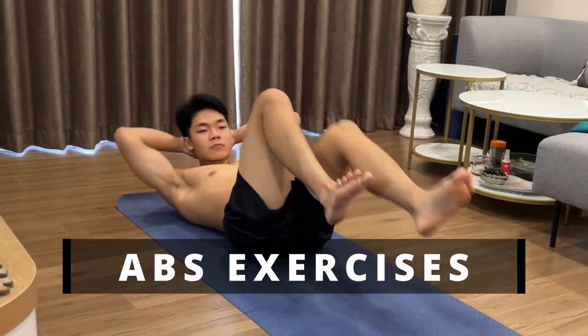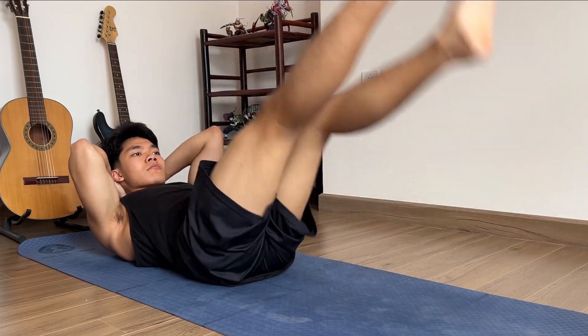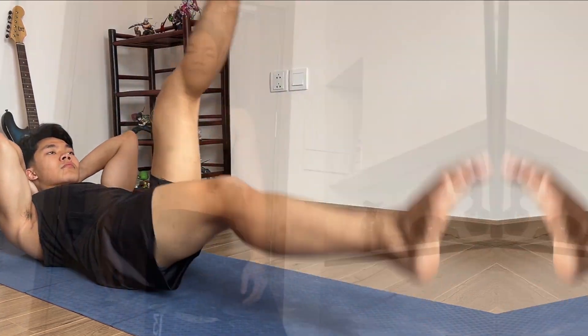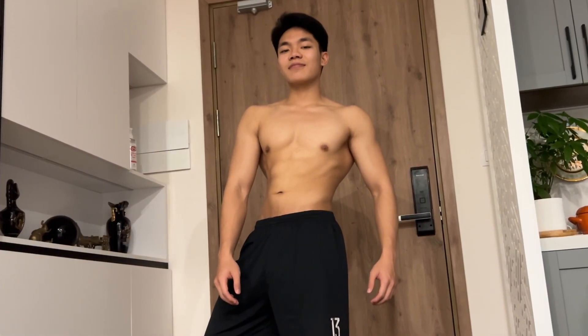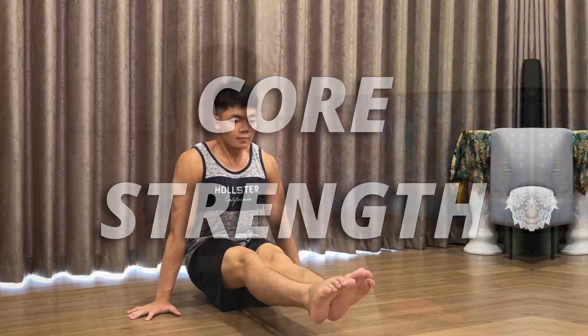Finally, for abs exercises, most of you would think that the only benefit of doing abs workout is to have a nice body. However, not only does it allow you to have a nice shredded six-pack, but it will also give you the power of usable abs — your core strength. Personally, for those of you who just started working out, core strength will not be very important because what this muscle group mainly focuses on is supporting you to do advanced skills in perfect form.